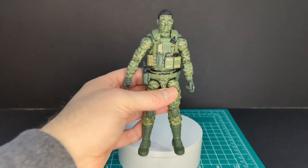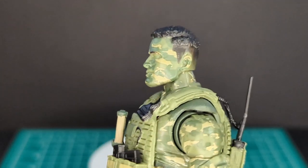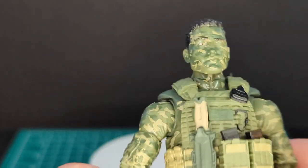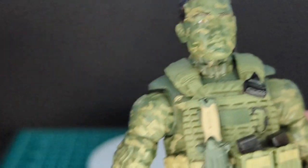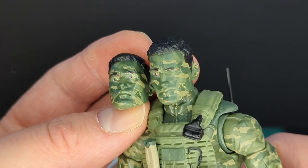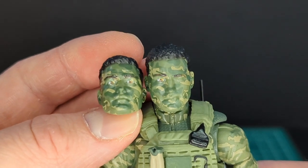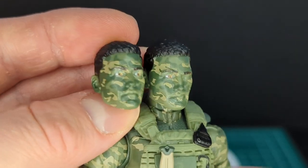Let's go ahead and take a look at the figure and the head sculpt. I was curious what the difference is between the two head sculpts. On the figure the head has one eye closed — that is awesome — and the other one is really wide-eyed.